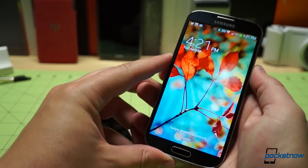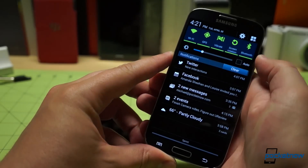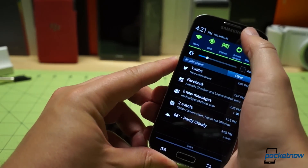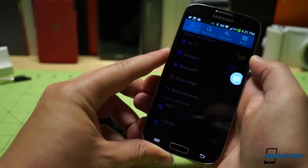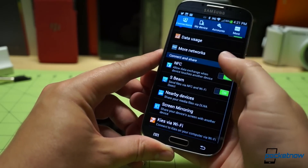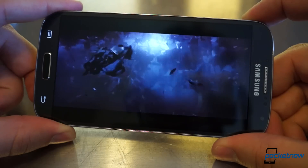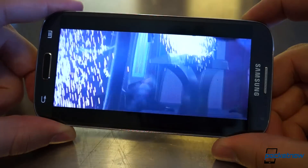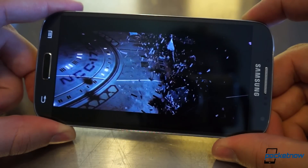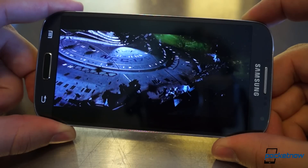Moving on to the display, it's very clear that Samsung has been making smartphone displays for a while. Shoehorning a 1080p 5-inch Super AMOLED into a frame as small as the Galaxy S4's is quite a feat, but more importantly, the results are incredible. The display is vibrant, its modes are adjustable on the fly, and its 441 pixels per inch sharpness is just outrageous — it's definitely one of the best smartphone screens we've used.